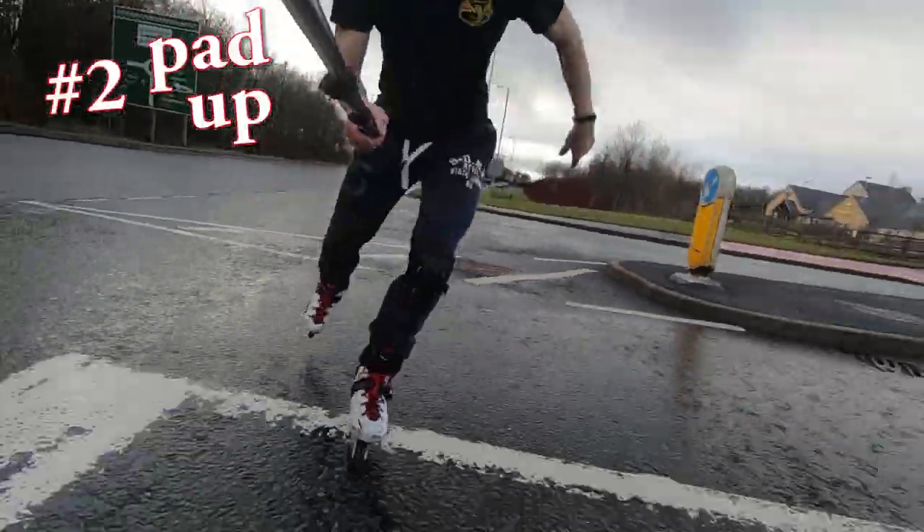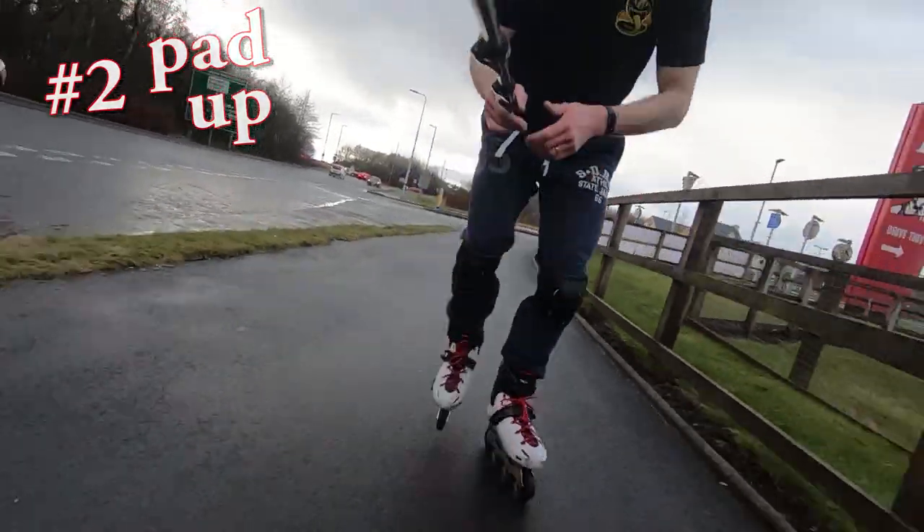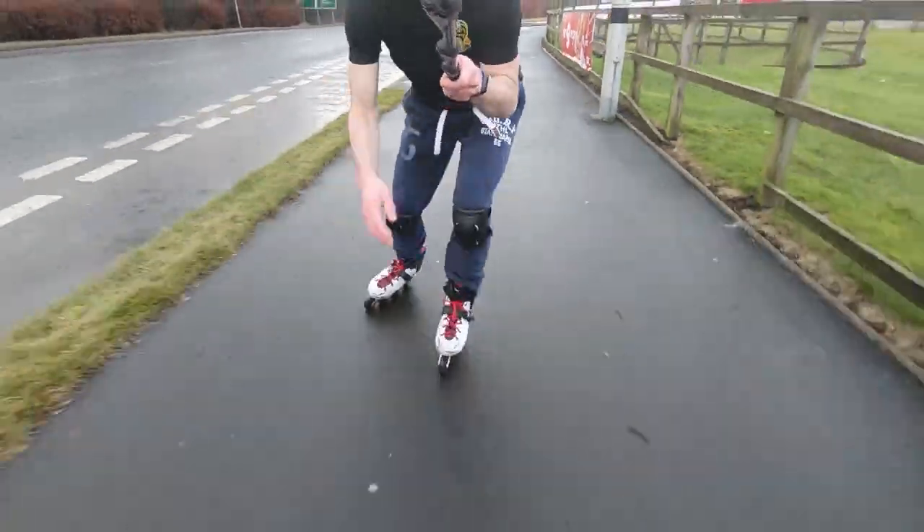Tip number two: pad up. When you get to the stage where you're ready to go out and skate in the wet, wear some pads. Wear the helmet, wear knee pads, wear what you have. It just makes sense.